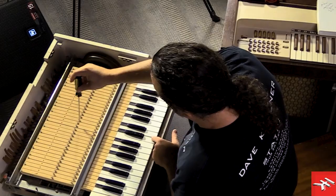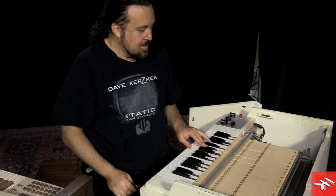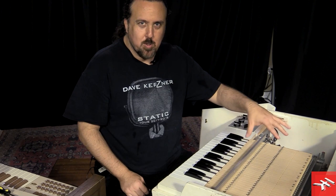So you hold down a note, and if it was all wobbly you'd mess with these screws until it sounded better. But this is how it sounds — sometimes it wobbles a little, and when it does you kind of have to sit there and tweak it. You don't have to do that with Sampletron 2, by the way.